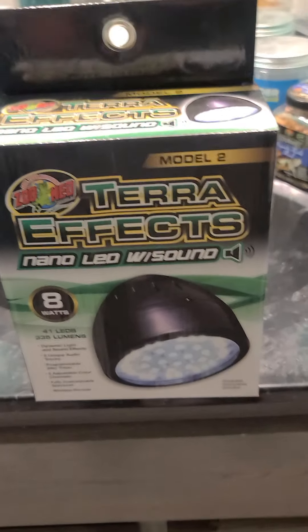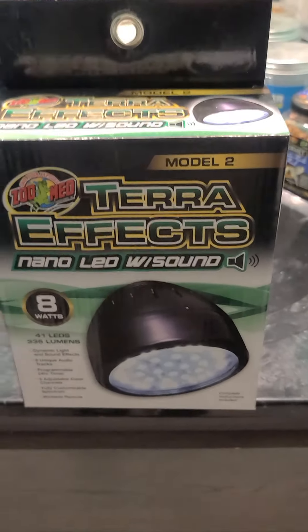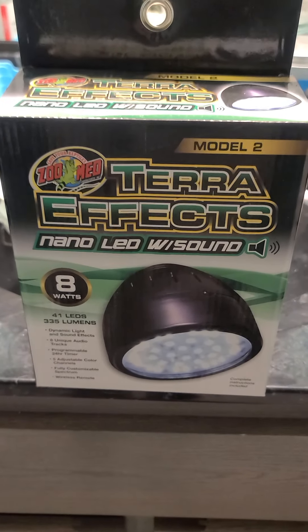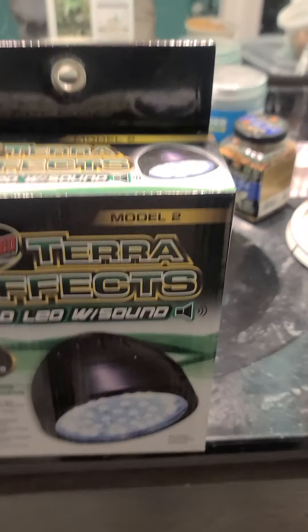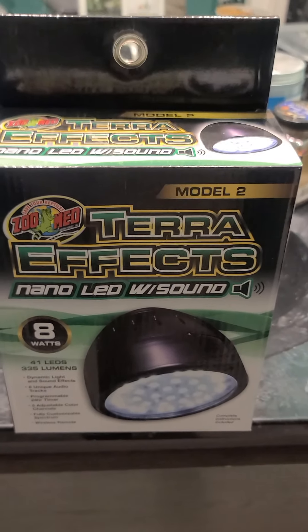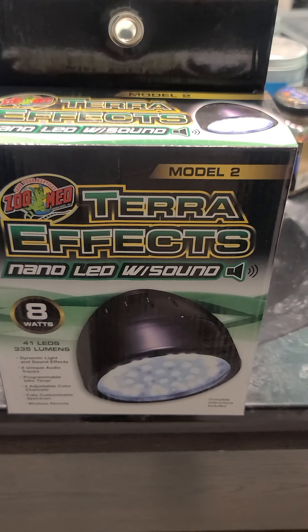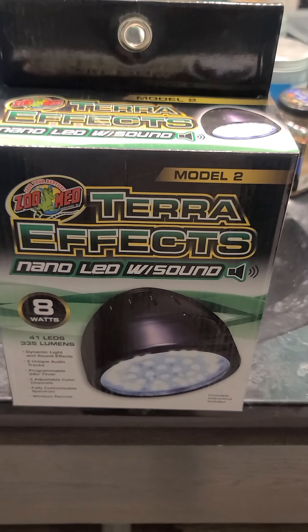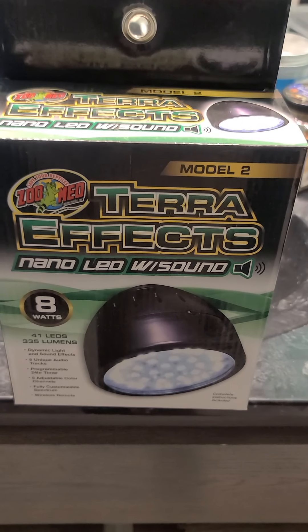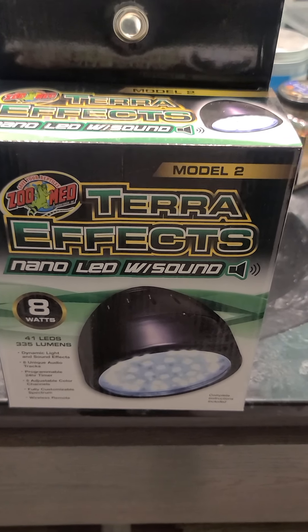Will Regan from Regan Reefs and Reptiles. A little bit different video than we've been doing. This is going to be a brief product review video, and it's a product that I haven't really seen anybody else review. It's fairly obscure — not something you see a whole lot of. This is the Zoo Med TerraFX Nano LED with sound effects.